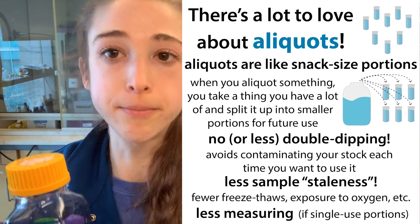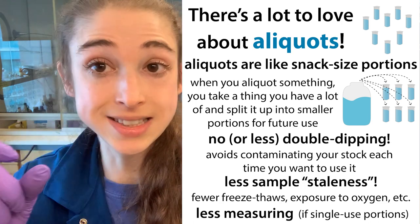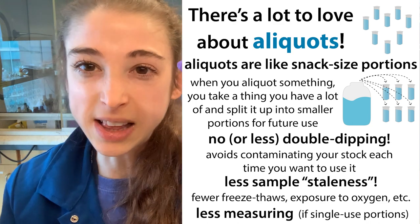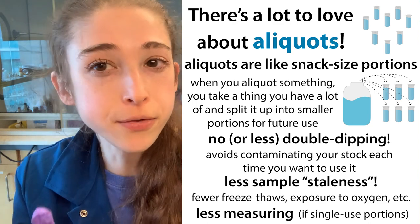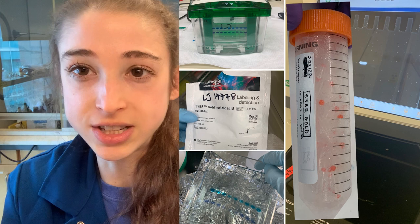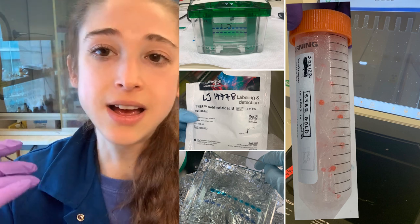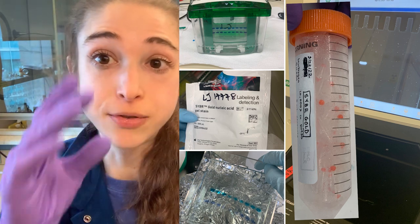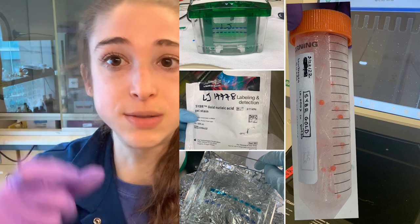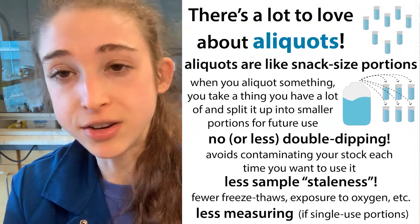Some things are going to be more sensitive to freeze-thaw and contamination, and for these you're often going to want to make single-use portions. This can also be helpful if things are sensitive to light. For our SDS loading dye we make larger portions — typically one mL aliquots — but for our SYBR Gold, the stain we use for RNA and DNA, we make single-use portions: little 5 microliter portions in tiny tubes, enough for one time. You don't have to measure it out each time, and importantly it protects it from light exposure. This stuff is frozen in DMSO and takes a while to thaw, so if you pre-aliquot it into smaller portions you've saved yourself time and don't have to do that measuring.